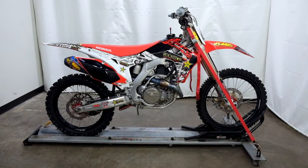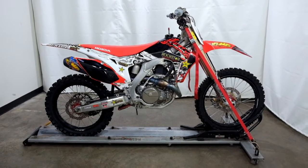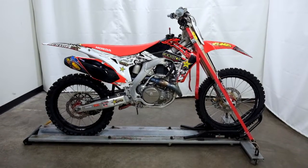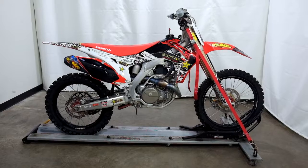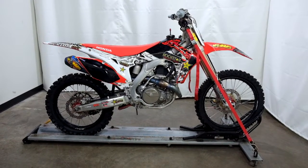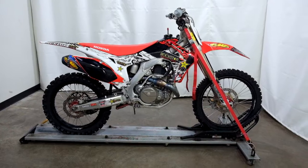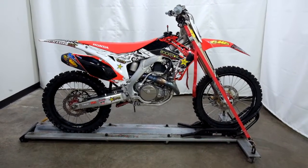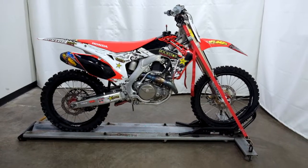Welcome to SimplyRideUSA.com. Today we have an outlet 2013 Honda CRF450R. This dirt bike is an outlet bike, which means it will be sold as is. So let's take our walk around it and we'll show it to you today. We're not going to fire it up indoors here.